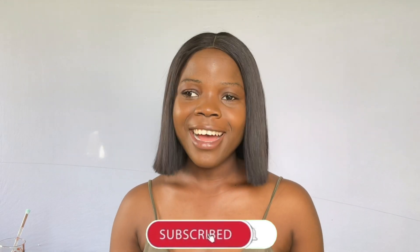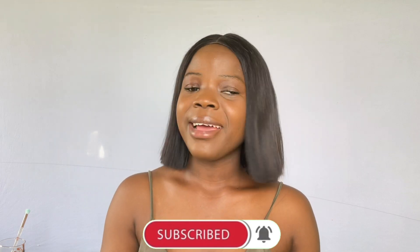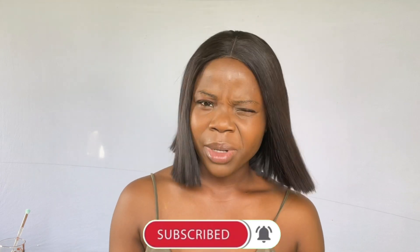Hi guys and welcome back to my YouTube channel. In today's video we're going to be testing another hack: mixing concealer with powder. Everybody has mixed their foundation with powder — even me. I'm going to leave that video here; I think that's the most popular video in my channel. It gives that kind of full coverage effect, and I thought: if it's that good, why not mix your concealer with powder?